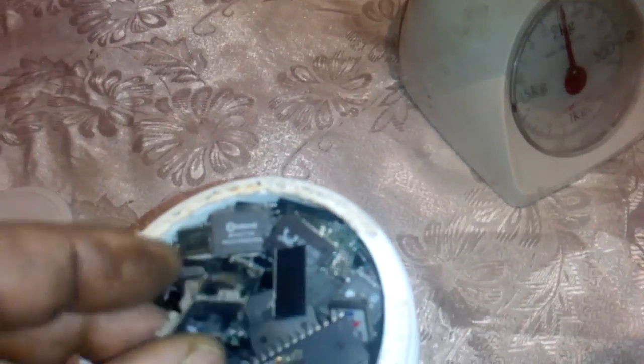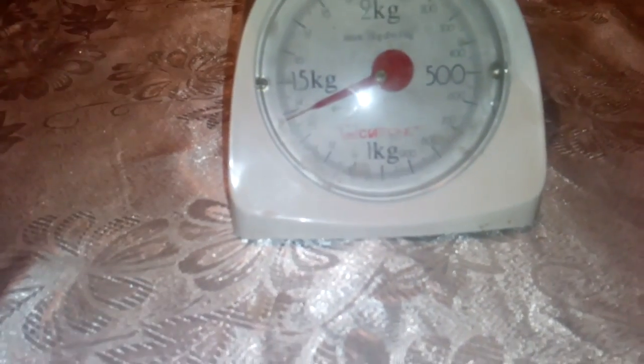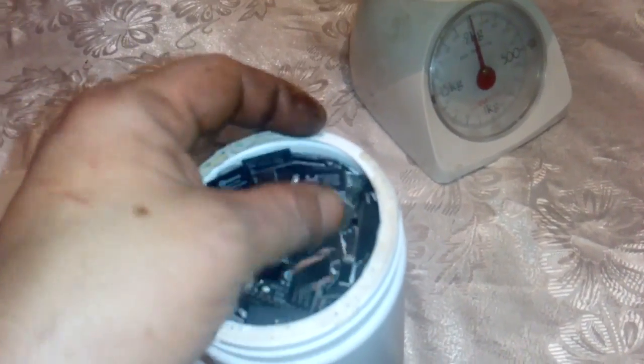This stuff is pretty cool. It's a full bad-box of IT chips. We got some IT chips, we got some RAMs, we got some flat pack. Let's see what we got here. One kilogram and almost 40 grams of IT chips. Not bad — I hope I got some good gold.